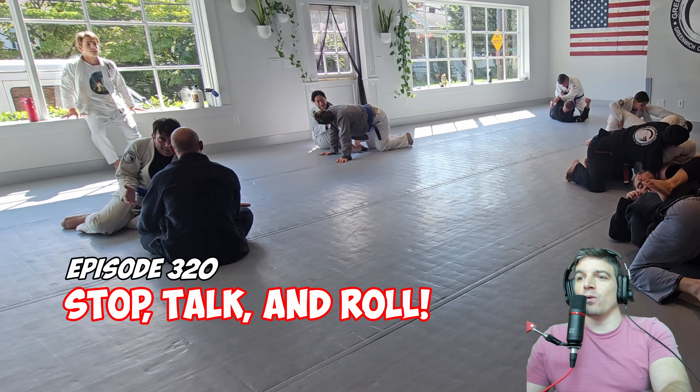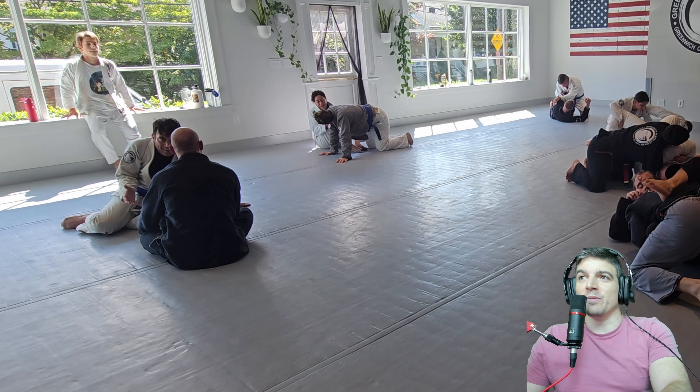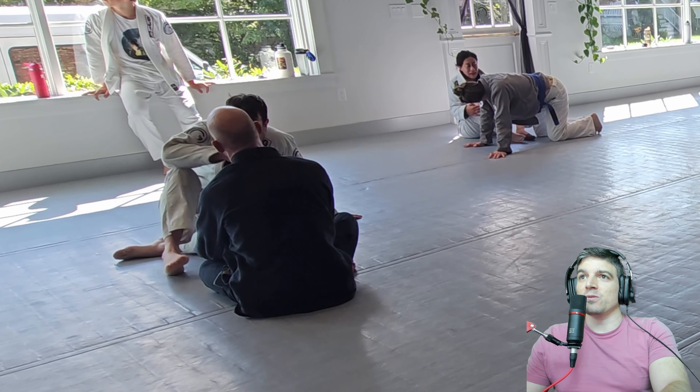Welcome back to Stop, Talk, and Roll. I have no idea what episode it is because I'm live right now on YouTube Live, whatever it's called. If you want to come join us next time, feel free — but if not, the episodes are still here.